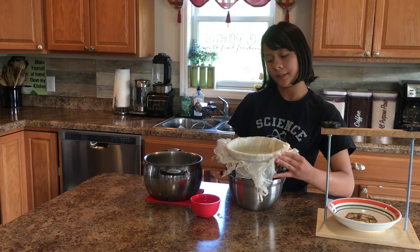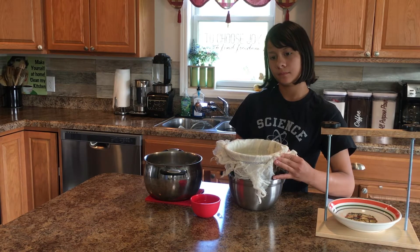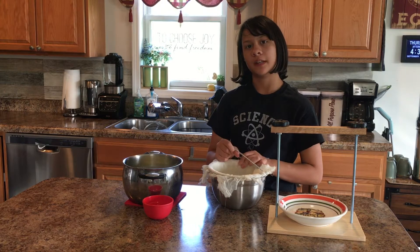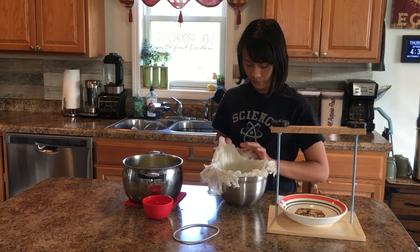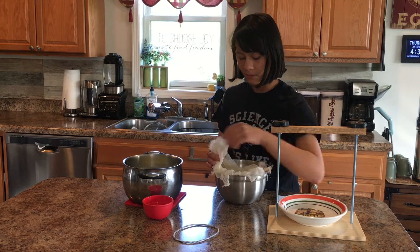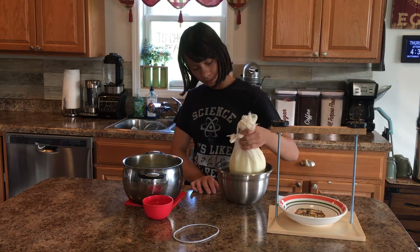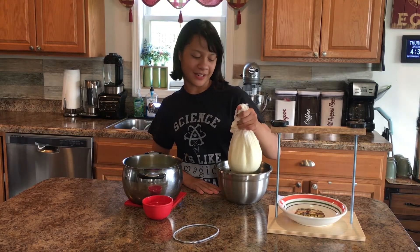We're going to let the whey — which is the liquid that's not curdled — drip out, and then we're going to add the salt. It's draining, so now that we have it poured in we don't really need the hairband anymore, so we're just going to go ahead and take it off. Now I'm going to gather the four corners of the cheesecloth — you're going to want to be careful not to touch this too hard.